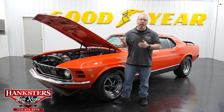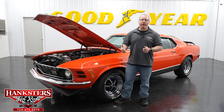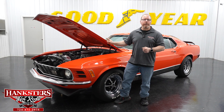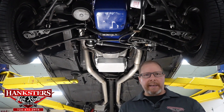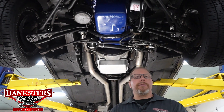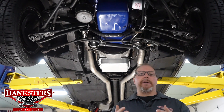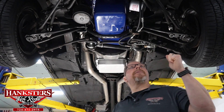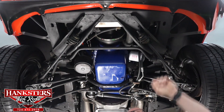We'll close everything up and take you underneath the car to show you the complete underside, then fire the motor up so you can hear what it sounds like. Here we are back in our shop with the 1970 Ford Mustang Mach 1 up on the lift to go through the complete underside, pointing out exactly what we're looking at and the condition of everything underneath. Starting at the front, the chin spoiler is nice and solid with no cracks, in great shape with all correct mounting hardware.